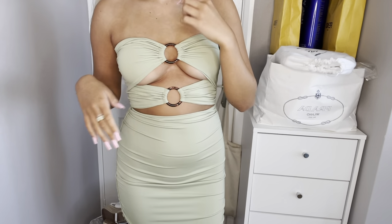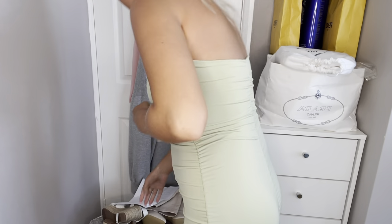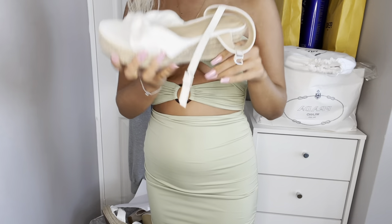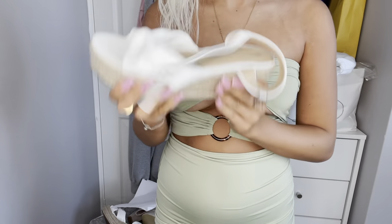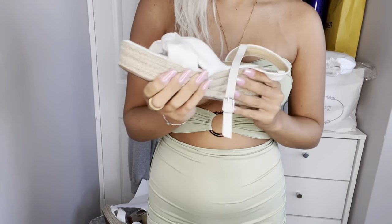Let's try it on. This is the dress — how cute! I love this, it is a bank holiday outfit 100%. It's lovely. I did pick some shoes up from Runway as well — I got these white wedges because you cannot go wrong with a wedge, and they've got like a little bow on them, so cute.